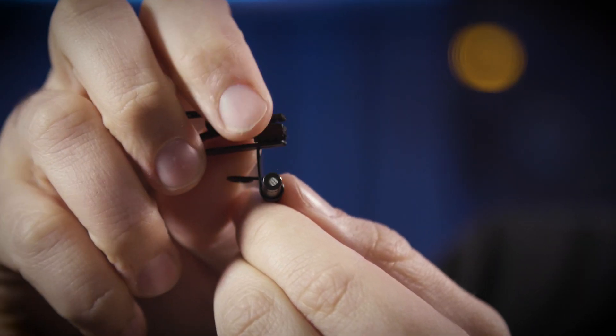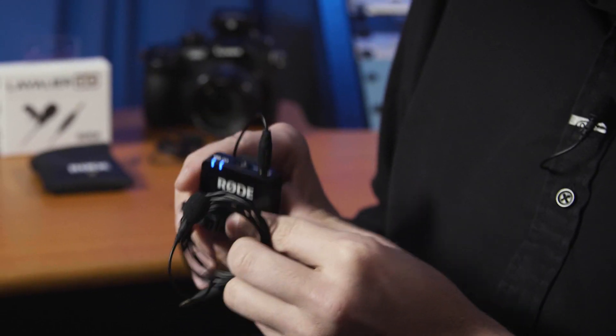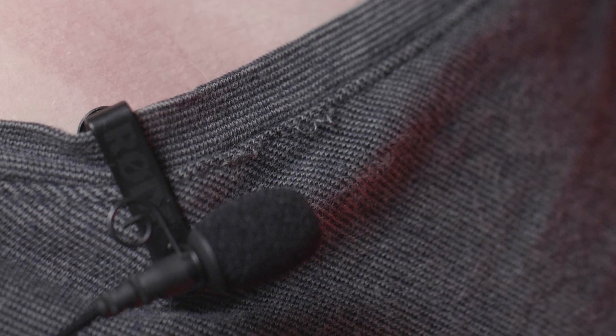It measures only 4mm across and looks clean and discreet when clipped onto your talent. In fact, I'm using one right now as you can see on my shirt, plugged directly into the Rode Wireless Go. It has an omnidirectional capsule which gives flexibility with regards to placement on your talent. You can clip the mic to the side or even upside down if necessary to get a really clean look without compromising the sound.